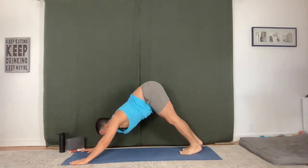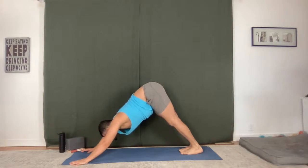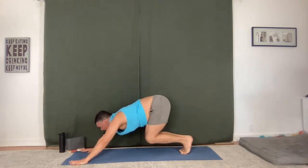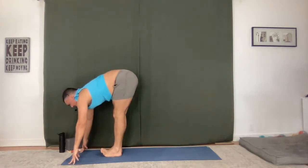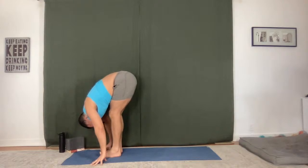Full breath in, full breath out. Press back your hips, breathe in, breathe out. Lift up onto your toes, bend your knees, hop or step to the top. Flat back, fold. Chair — just one breath.